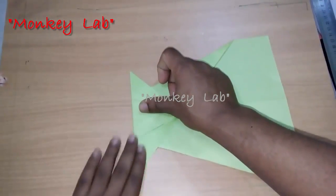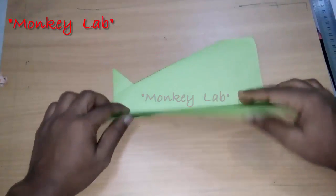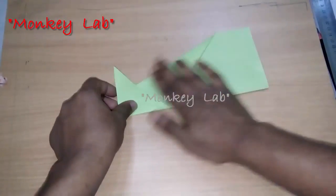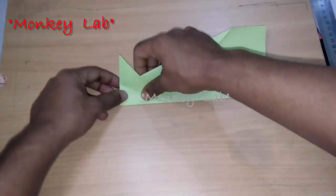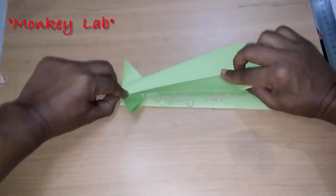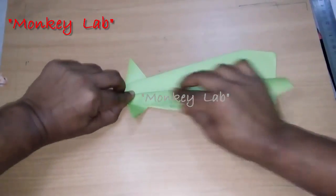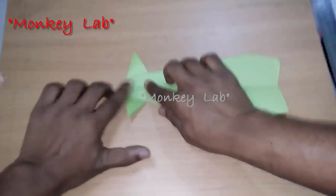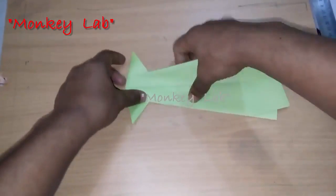Now turn over the paper and fold it in half. Now it's time to make the wings of our paper plane. Fold both sides of the paper toward down, and do the same thing on the other side.